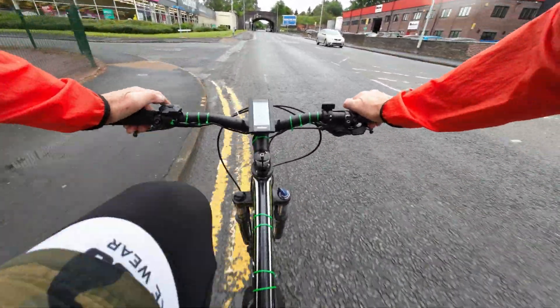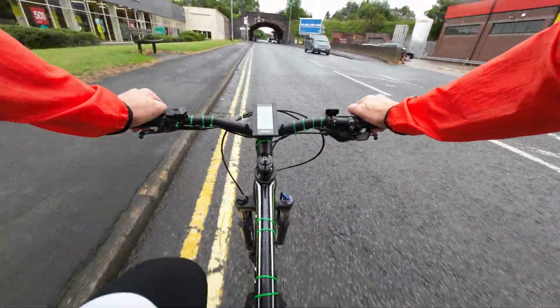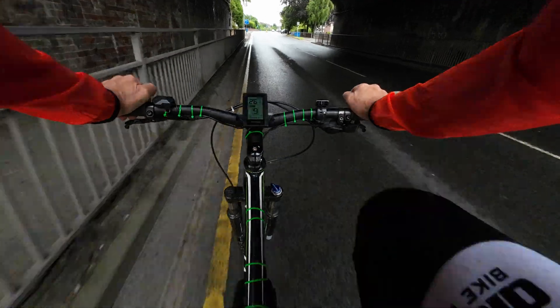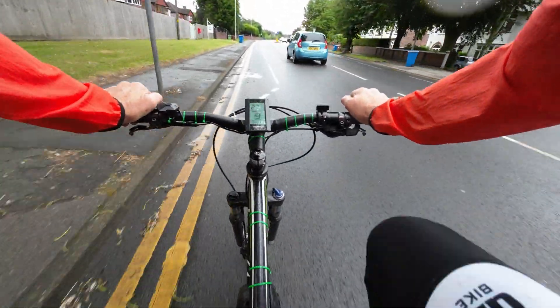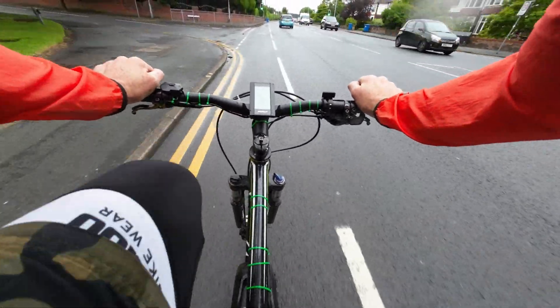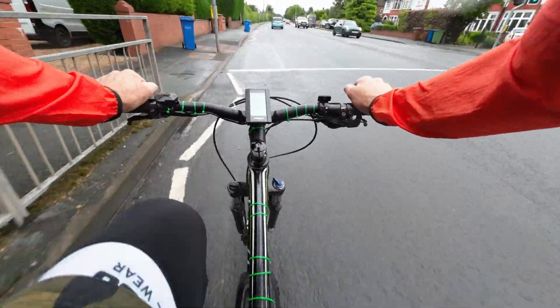Hell with it — I'm putting it on power setting nine, it's going too slow. There's a speed camera up here, I'm going to see if it flashes me. Does it? Be exceeding 30 miles an hour? Check the speed camera if it flashes. No, I'm only getting 27 and a half mph.